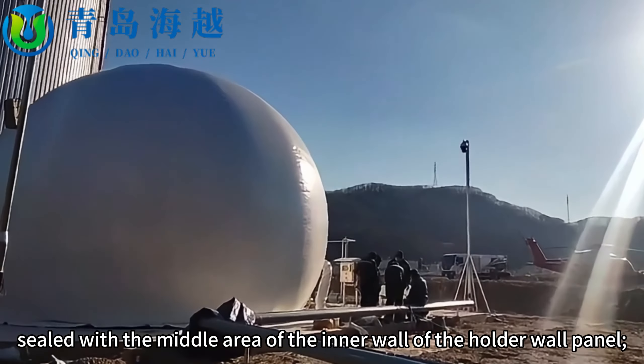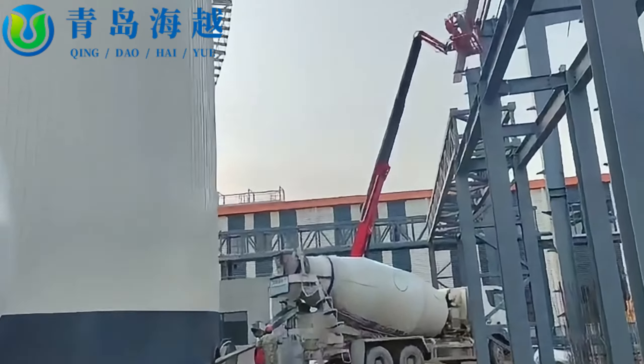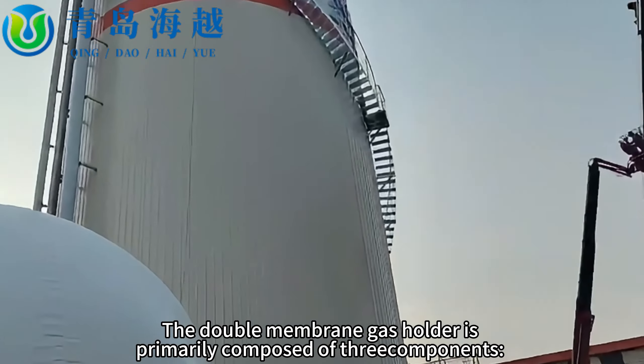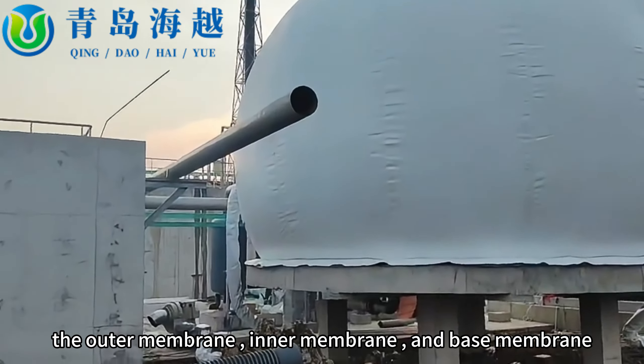The other edge of the cylindrical flexible membrane is sealed with the outer wall of the piston assembly. The double membrane gas holder is primarily composed of three components: the outer membrane, inner membrane, and base membrane.